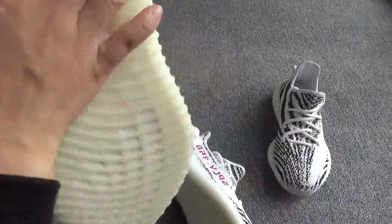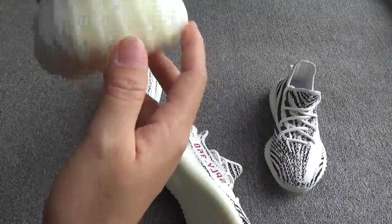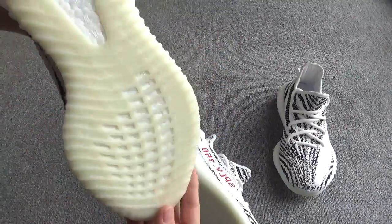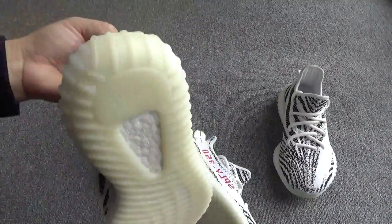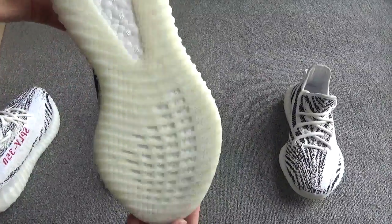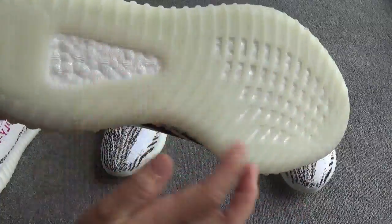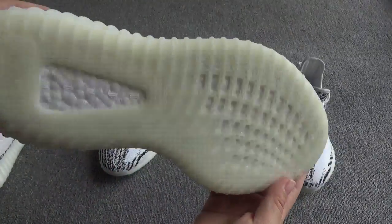Third, check the button. On our shoes, the button is yellow, matching the color of the back panel. But on the other website's shoes, the button is white.